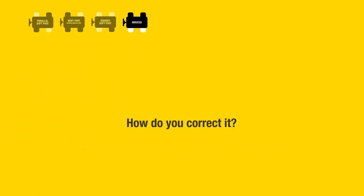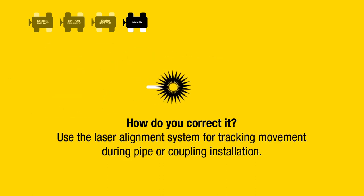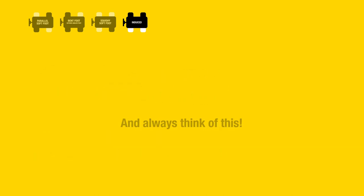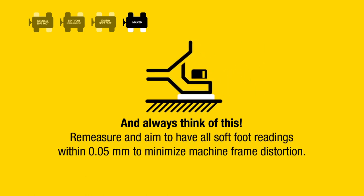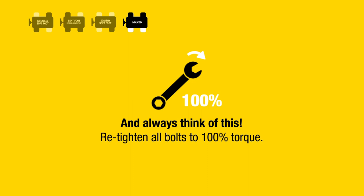Structural bracing is attached to the machine, or the jacking bolts are inadvertently left tight. How do you correct it? Eliminate the source of the external force. Use the laser alignment system for tracking movement during pipe or coupling installation. Always remeasure and aim to have all soft foot readings within 0.05 millimeters to minimize machine frame distortion. Retighten all bolts to 100% torque.